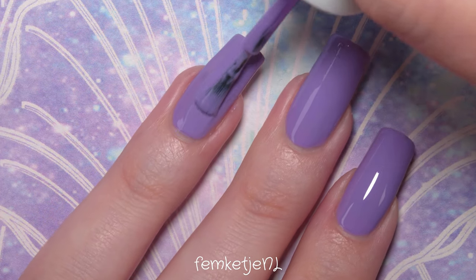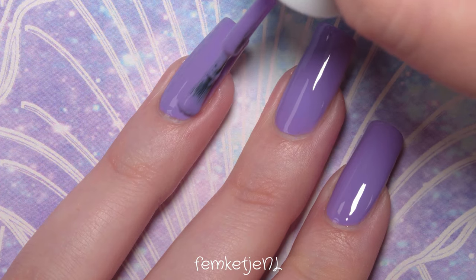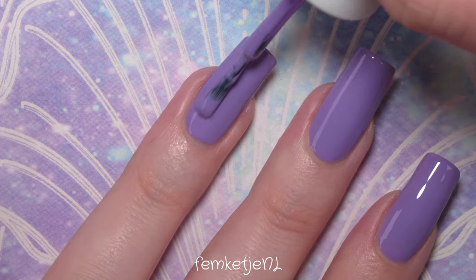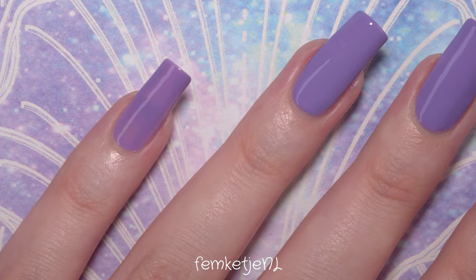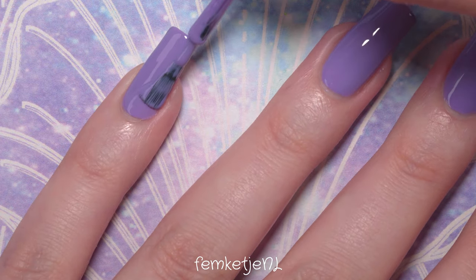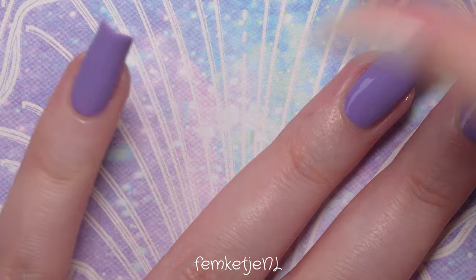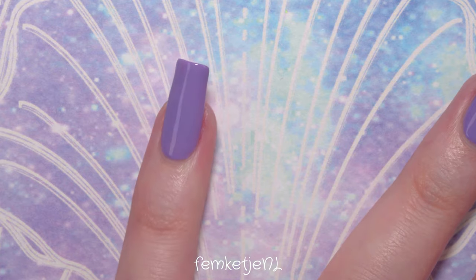My nails are growing pretty quickly at the moment, and I'm so happy about it. I'm not even doing anything special — I'm actually using less cuticle oils and hand creams because I simply don't have enough time for my daily routine right now. My work is just crazy, and I can't wait to start my three weeks off at the beginning of September. I'm really hungry for my holidays.